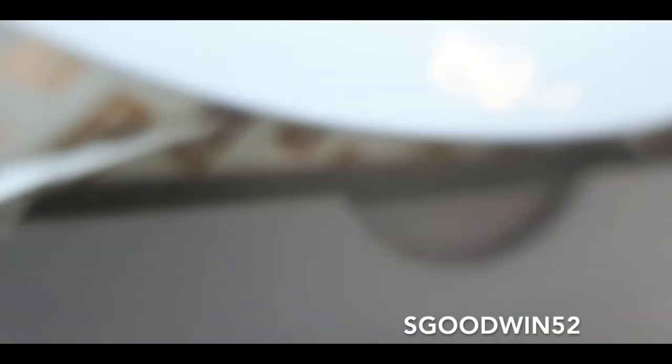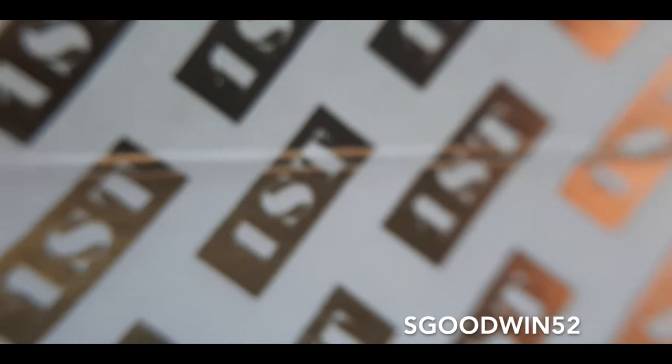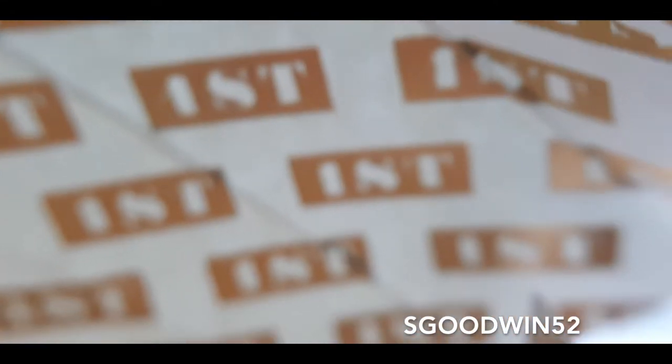These cards are printed on USPCC stock with air cushion finish. The tuck case is printed on smooth paper with a gold foil band and deep embossing around the 'First' logo on the front. There isn't much design work on the front apart from a little bit on the bottom that says 'First Playing Cards Company by Chris Ramsey.' When you pop the tuck flap, you have a gold Chris Ramsey snake symbol, and as you open it up you get this sight — the inside of the tuck case has cold foil metallic printing all the way inside.